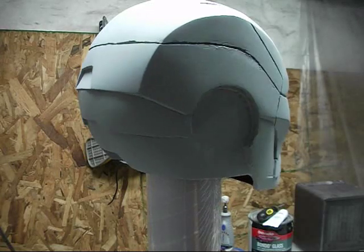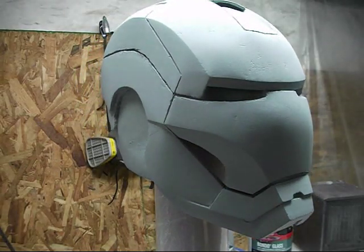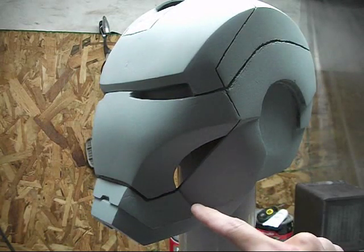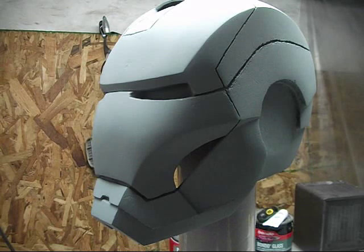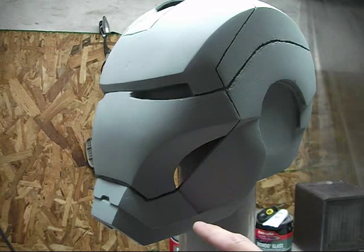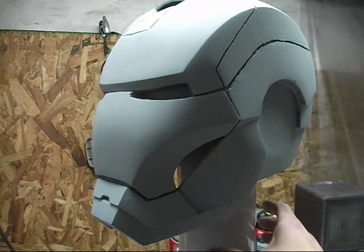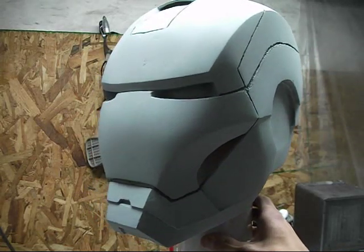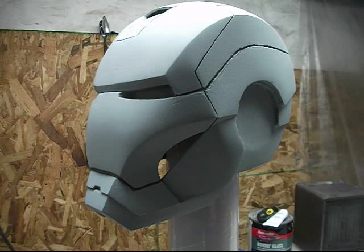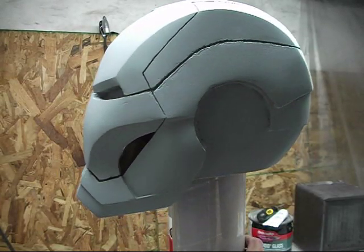I forgot to mention one other change I made to the helmet before I started this video. I modified the bottom lip portion. The bottom lip area right here was not accurate to the movie. Before, it came straight down from the top lip — straight down like that. So what I've done to make it more movie accurate is I've angled the bottom portion of that lip back at an angle, just like the one in the movie. I took a measurement on both sides and sloped that back about a quarter of an inch from vertical on the bottom, and just Bondoed that, added a little bit, flattened it out. So that's a little bit more accurate to the movie now.